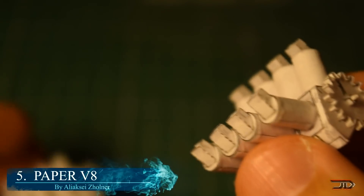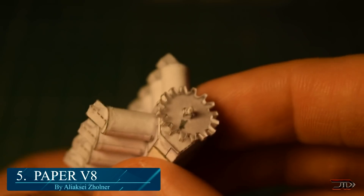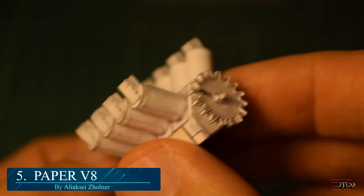At number 5, the Paper V8. You can pretty much build motors out of anything nowadays, and Alishki has built multiple variants out of paper.